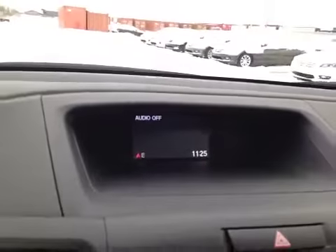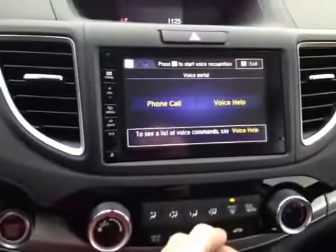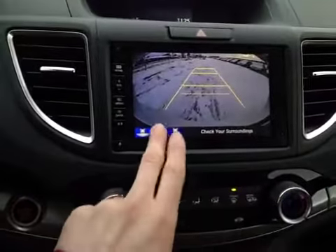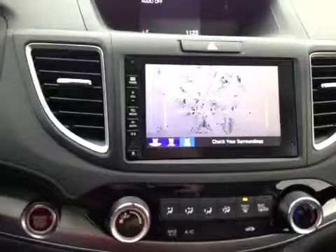Inside the console you have an upper LCD screen which will display all radio settings. Below that you have a touchscreen LCD screen — it will display your reversing camera when put into reverse, as well as three different viewing angles and one that's straight down.